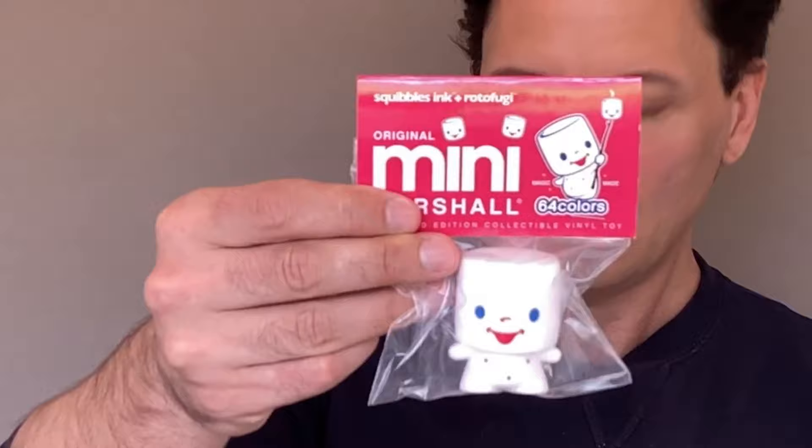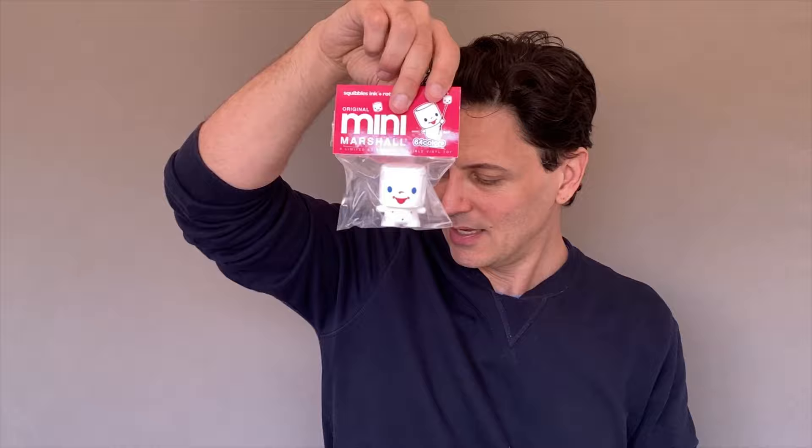My first one is the original mini Marshall in 64 colors, a limited edition collectible vinyl toy. He's a Squibble Zinc and Rotofungi. He's an adorable little marshmallow man. I'm really obsessed with red, white, and blue, and he just has those adorable colors. He's not terribly squishy, but that's a cute toy. Keep your eye on him — he might be a giveaway.